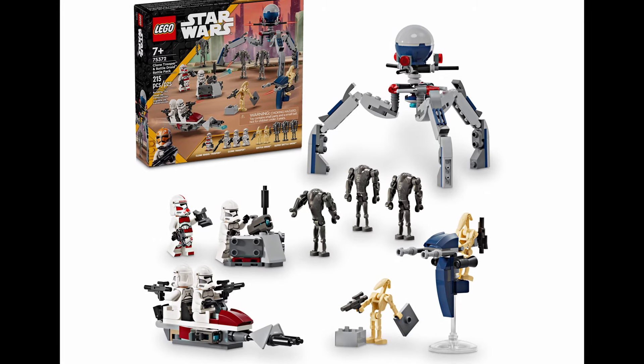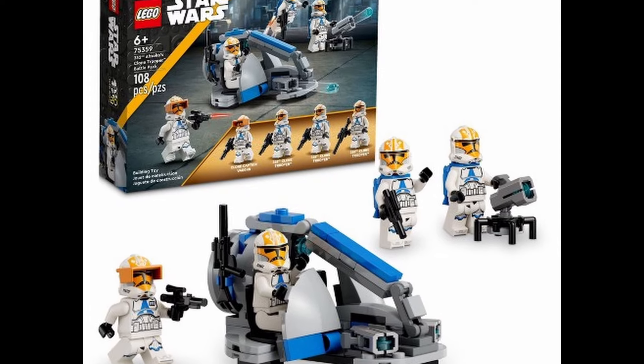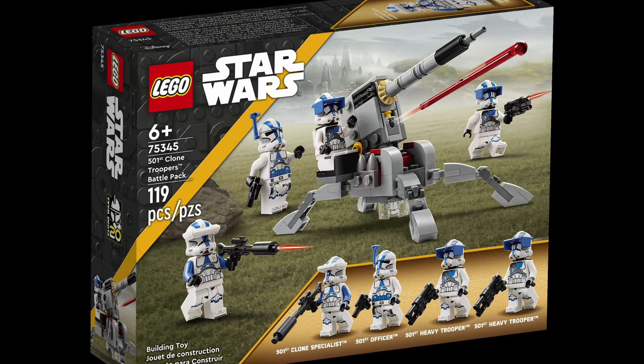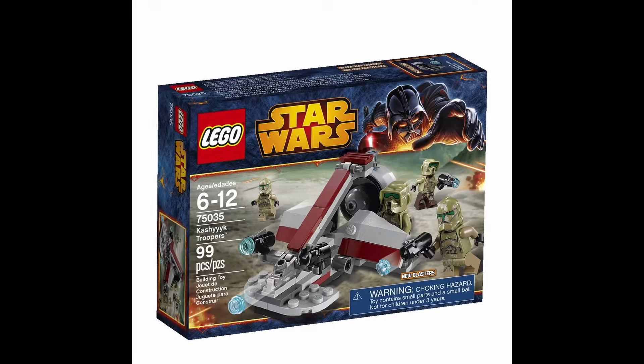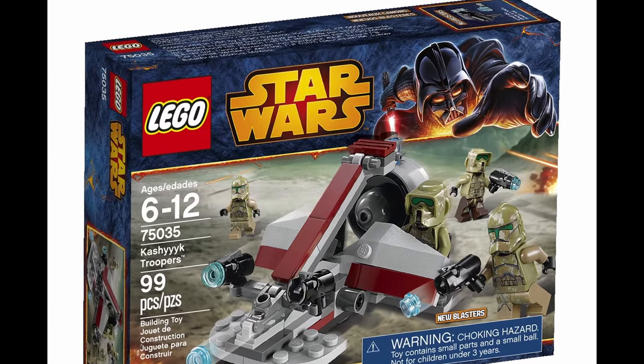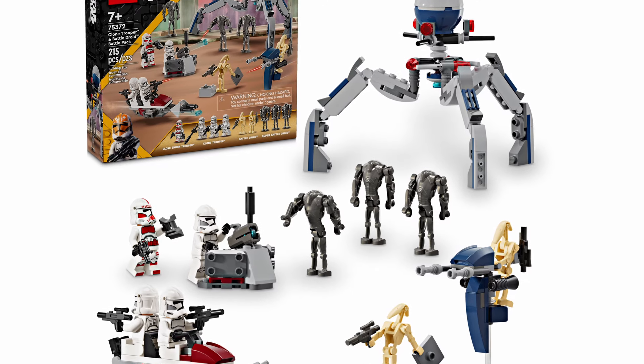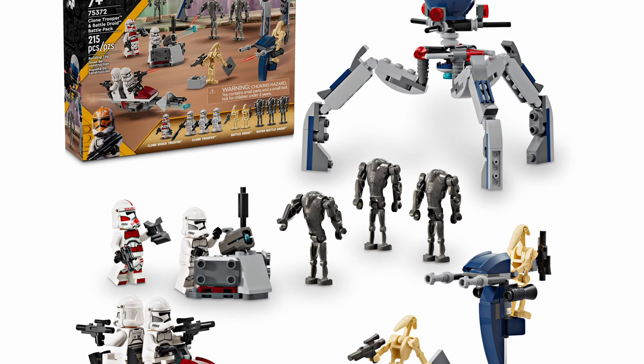Throughout the years, LEGO has made many different battle packs, including things like the Clone Battle Pack, the Kashyyyk Trooper Battle Pack, and more. There are a lot of cool ones. But I think what this one does is, instead of having two separate battle packs, it combines them into one, and it also allows them to have multiple minifigures in what is a $15 set combined.